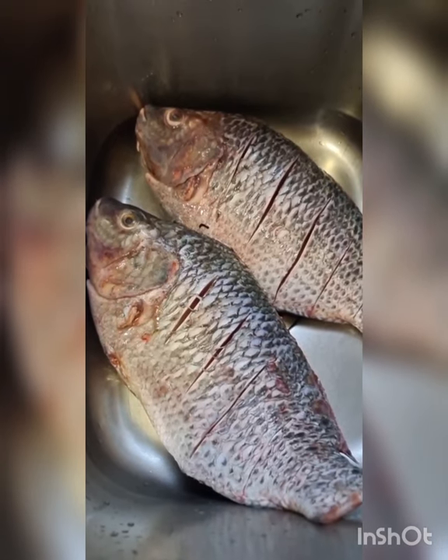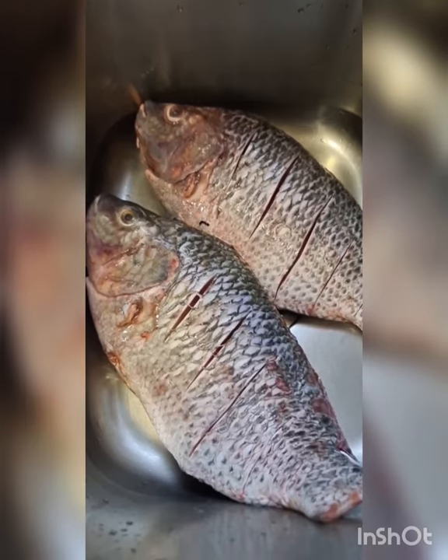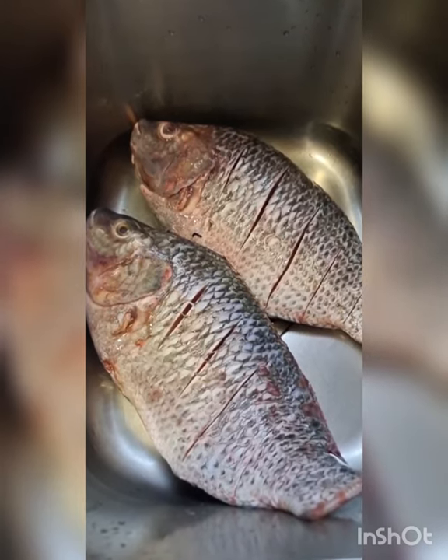This is red snapper. I got two, one and a half kg each — a total of three kgs — and it only cost me 600 rupees a kg. It's very fresh, got it from Delhi colony. I'm just going to steam it. In the meantime, just ask your fish guy to clean the insides and make these incisions.